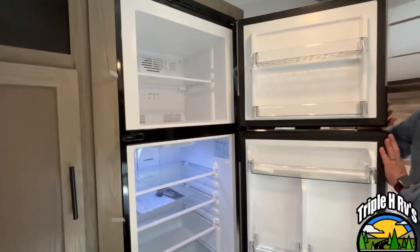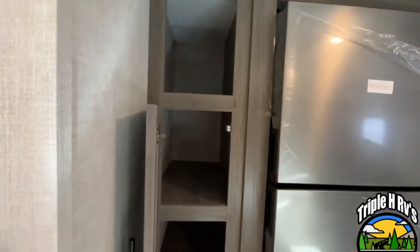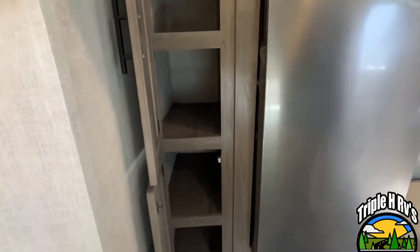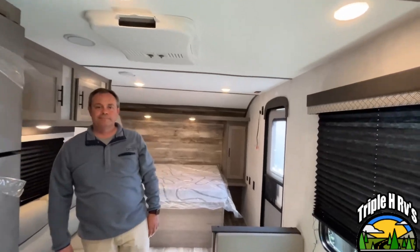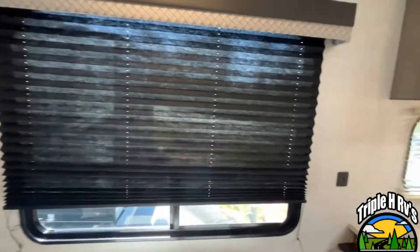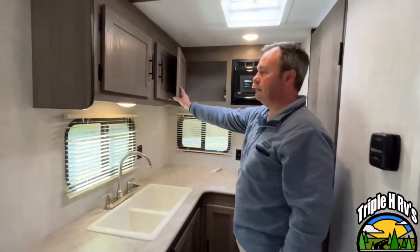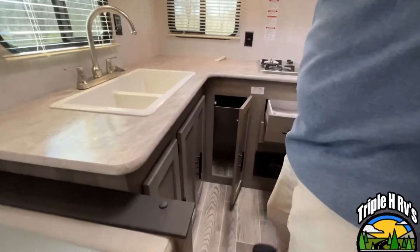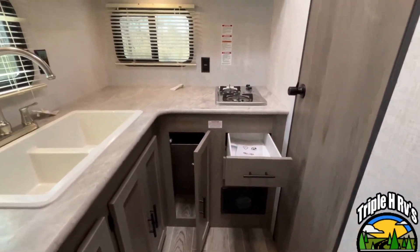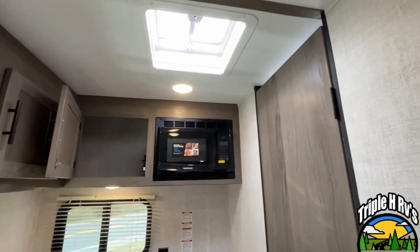You have a nice 12-volt compressor fridge. Storage beside — you have an open area at the top and two areas here with doors. Your air conditioning unit is nicely centrally located. This is a nice compact unit with no slides — would be easy to tow. Your kitchen is here in the back. Good storage up above and two windows for nice light. Heavy drawer right below your two-burner stove, microwave up above, and they do give you a vent that will open there.